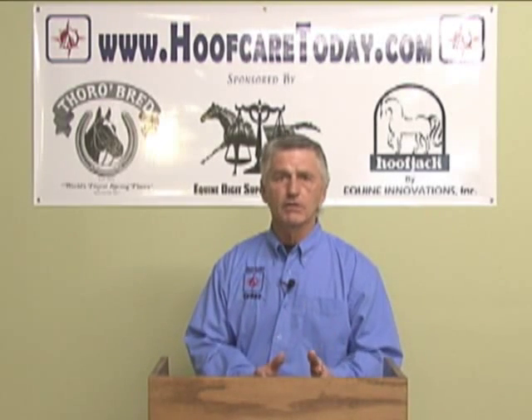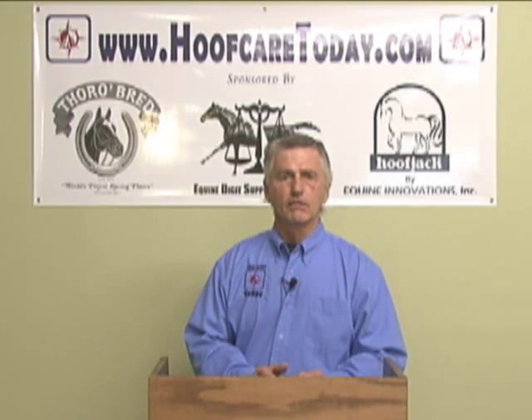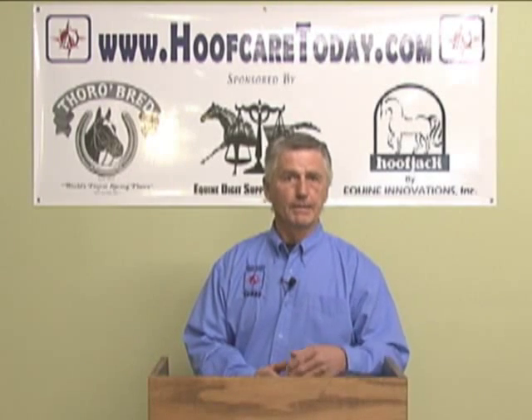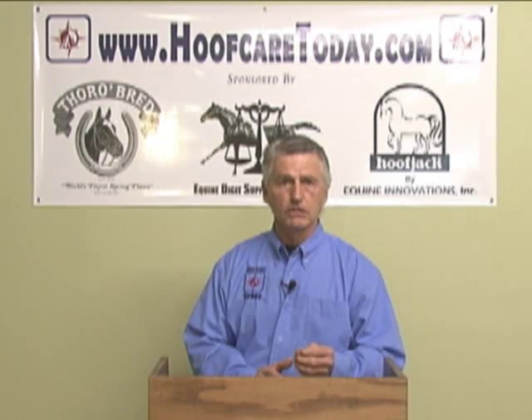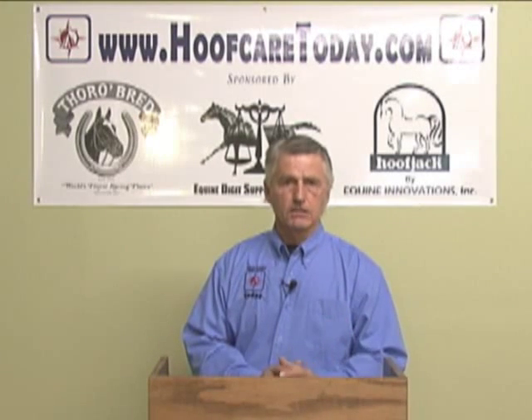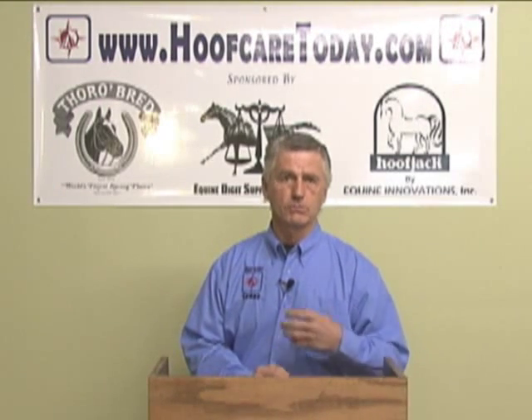This is not any different from the footwear that you and I wear and the developments brought forward in our own footwear to help us become better athletes — because we're reducing the strain in movement and improving our ability to perform. We have to take that same approach with the horses that we are serving today as hoof care practitioners or professionals.